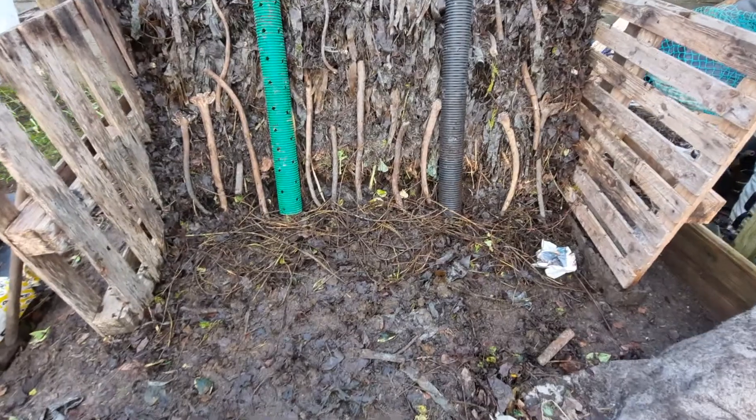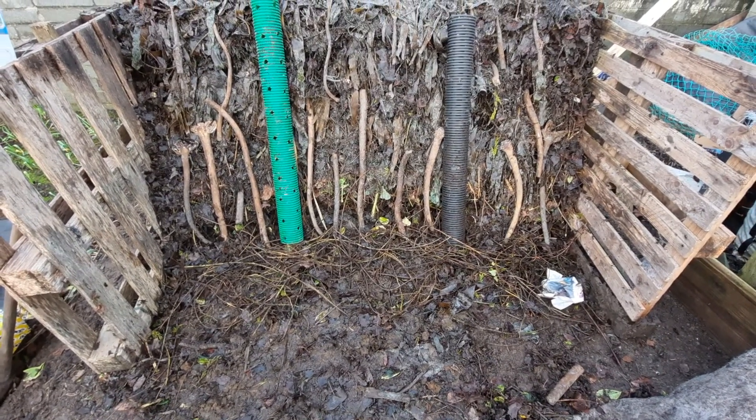Right, so I'm laying down my next layer now, and I'll just fill up the next two or three feet.